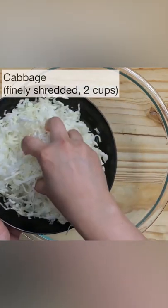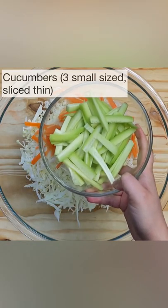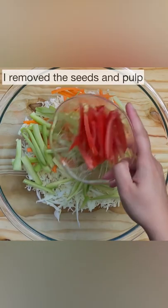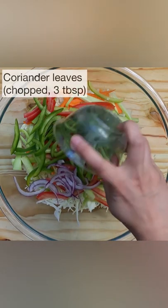In a big bowl add 2 cups of finely shredded cabbage, 2 medium sized carrots sliced thin, 3 small cucumbers sliced thin, 2 tomatoes sliced thin — I remove the seeds and the pulp — 1 bell pepper sliced thin, a little bit of red onion, and 3 tablespoons of chopped coriander leaves.